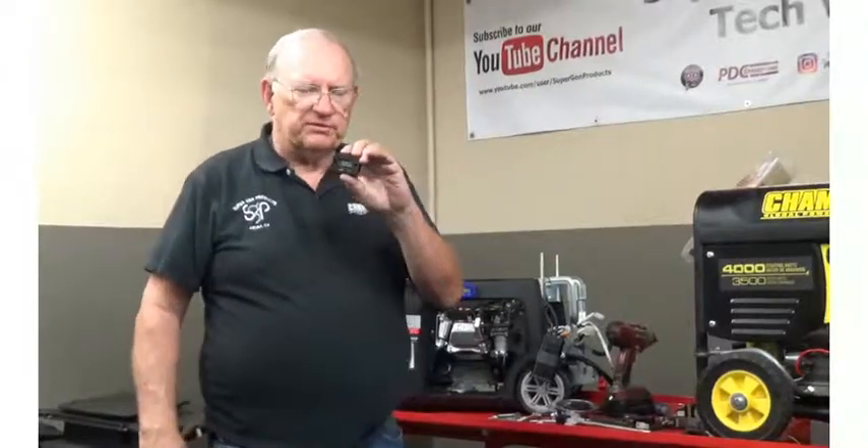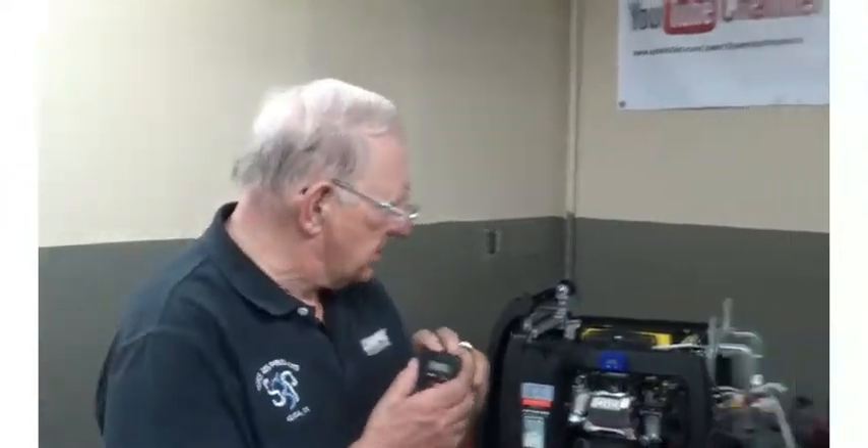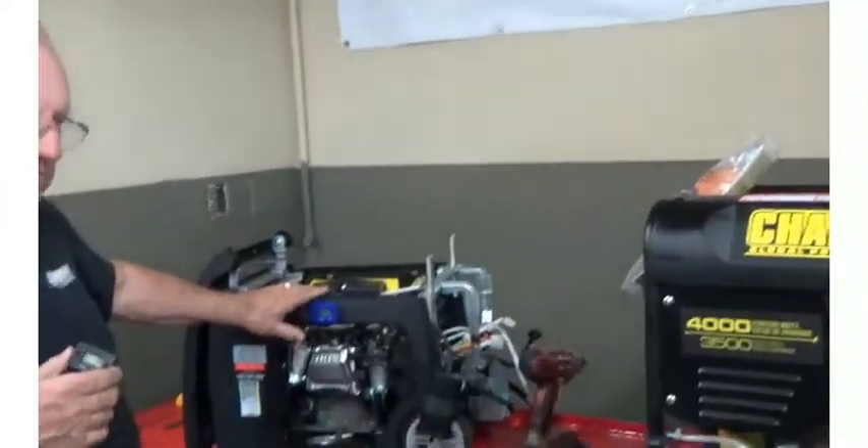It's a very simple device that measures in tenths of an hour. Installation is quite easy, and I'm going to give you a description of the installation. I've got one actually installed on this generator right here.